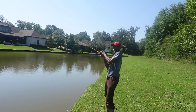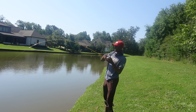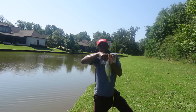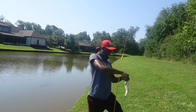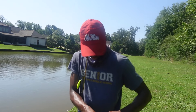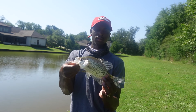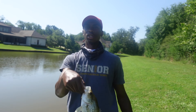We got one y'all — come on! First one of the day. Let's go! That's the first crappie of the day. Going to go ahead and get him in the bucket so I can give it to my grandma.